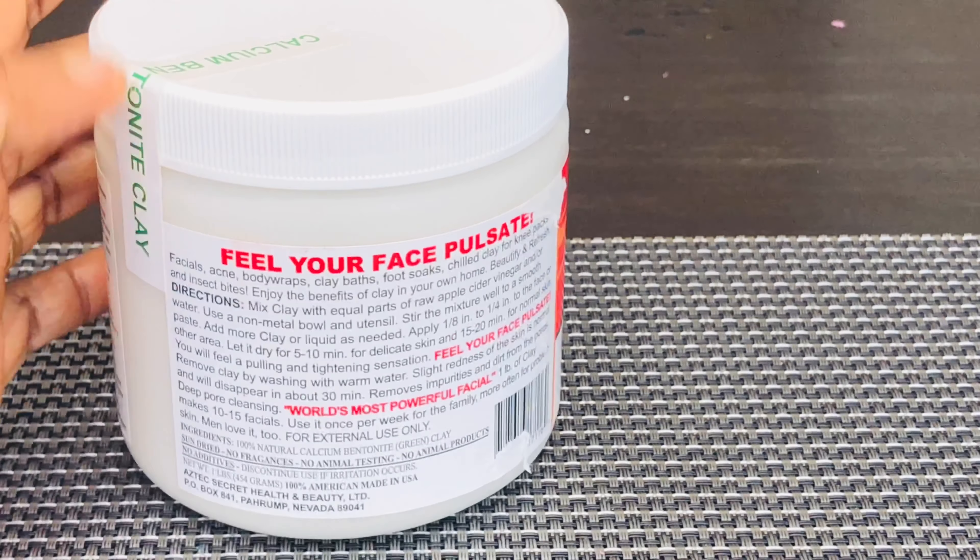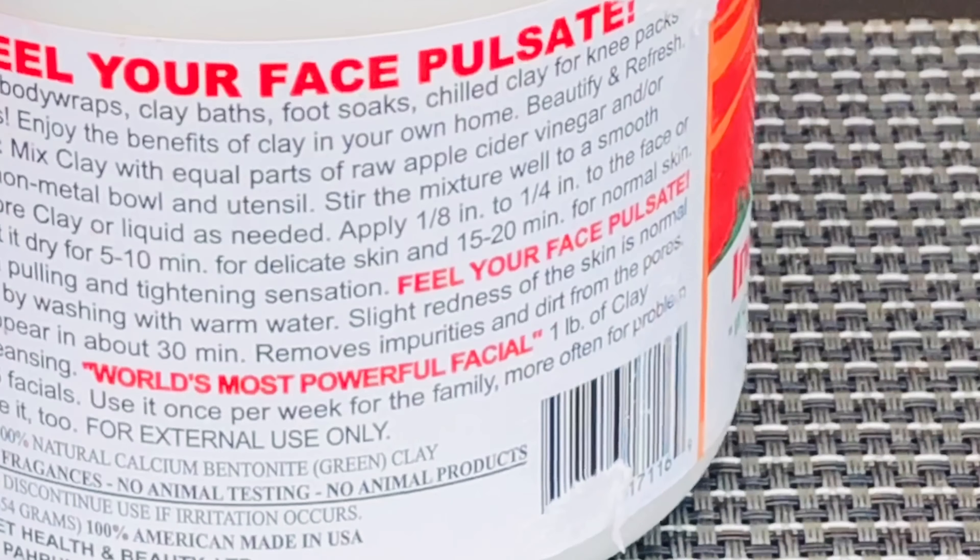The Aztec clay has so many cosmetic and medical benefits, but the main reason I used it was to detoxify my hair.